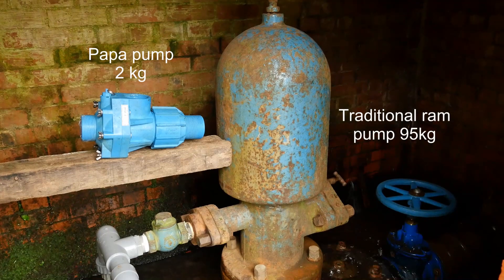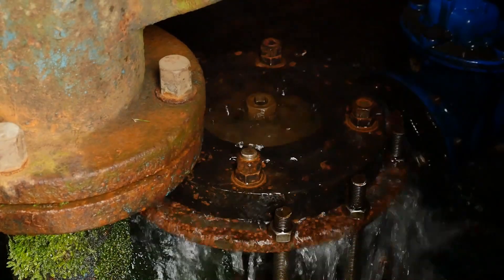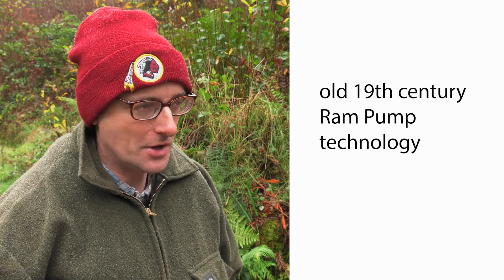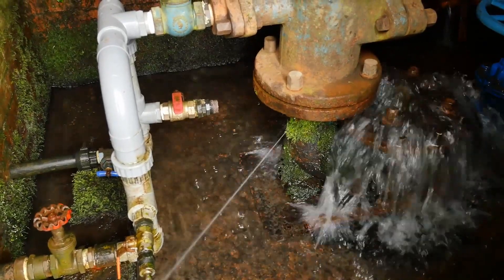What we're looking at here is a Blake's Hydram that was put in in 1975 by my father. It's basically operating on 19th century technology. You might ask the question: why change this?